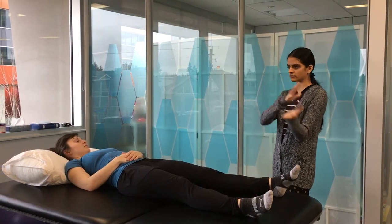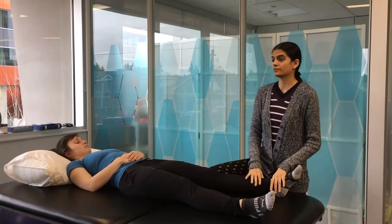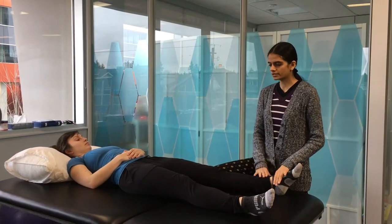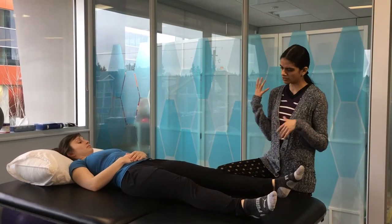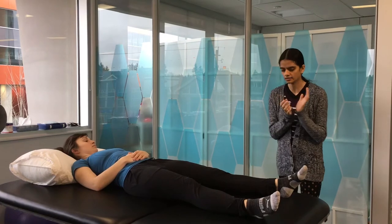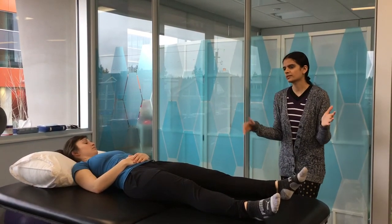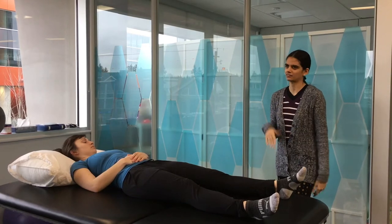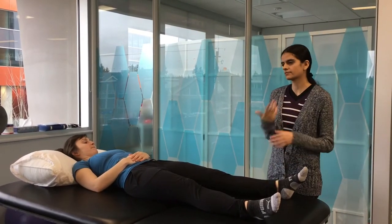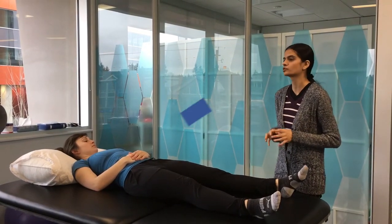When eyeballing you can be about five degrees plus or minus. If you want to be more accurate you can use a goniometer. The reason we don't need a very precise R1 and R2 angle is that we mainly want to see the difference between them — whether it's 35 or 40 degrees matters less. In severe spasticity it's even harder to judge accurately.